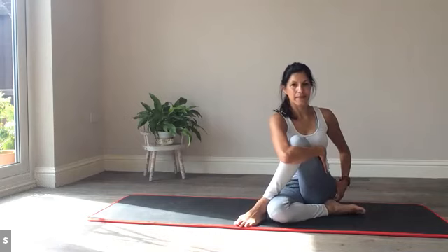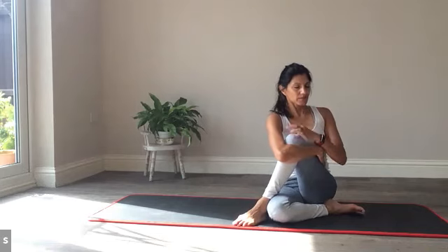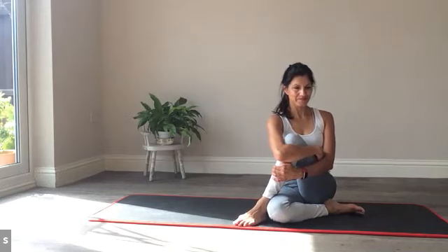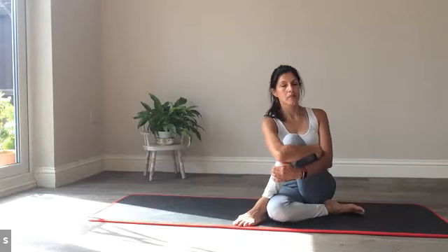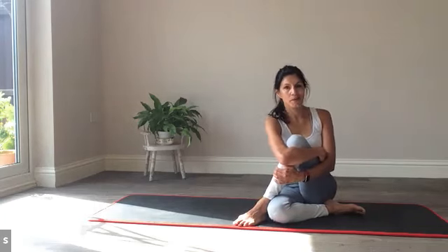Breathing deeply. Leaning into that hip to give it a little more release. However intense the sensations, try to build up the intensity of your breath. If you can practise Ujjayi breath, this is a perfect time — the constriction in the throat, ocean breath, that audible breath in and out through the nose. Breathing, relaxing. Give yourself one more restful breath, maybe a little rock side to side. We've got one more for the core and then we take a stretch — home stretch.